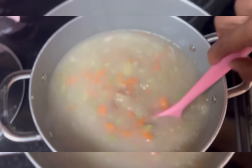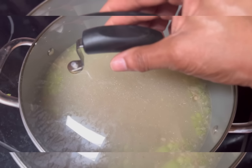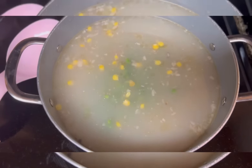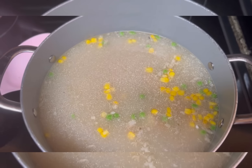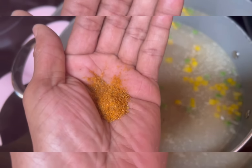We have added our carrots and our celery, and also added some white pepper. We're just going to let that simmer for about five minutes. Now adding our corn and peas — give it a quick stir — and let's add in our spices.